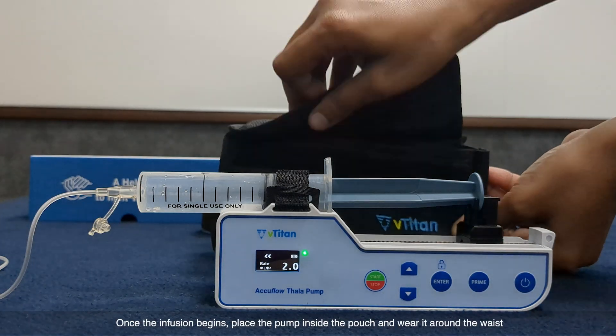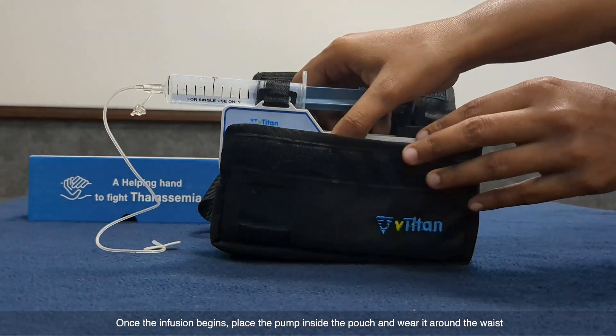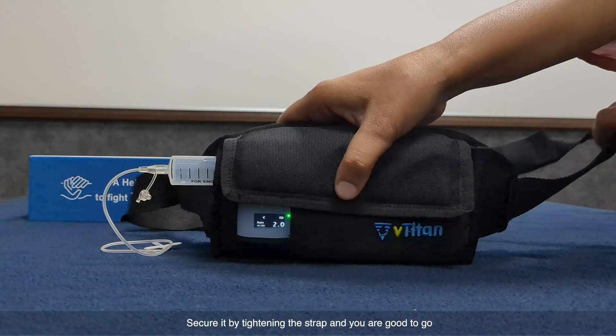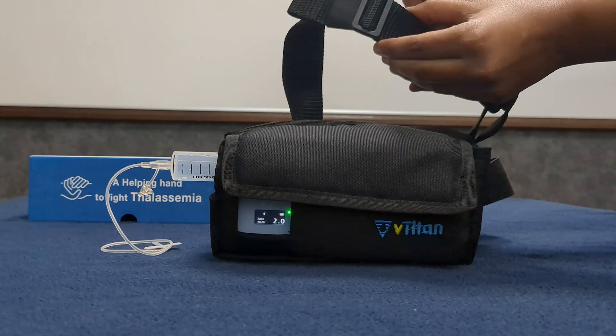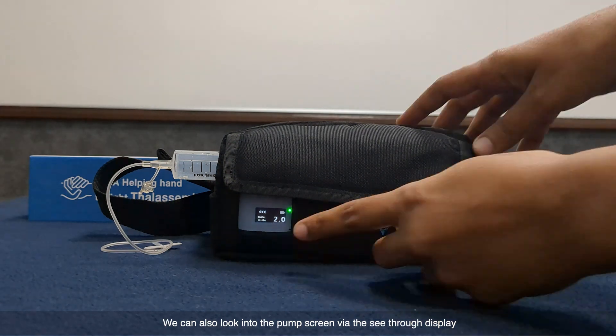Portable use: once the infusion begins, place the pump inside the pouch and wear it around the waist. Secure it by tightening the strap and you are good to go. You can also view the pump screen via the see-through display on the pouch.